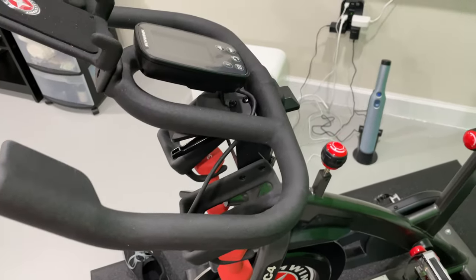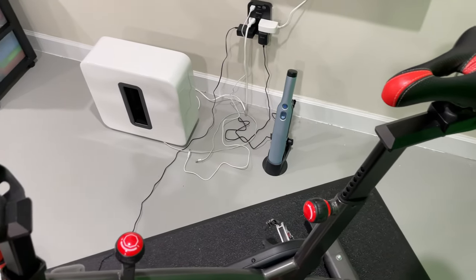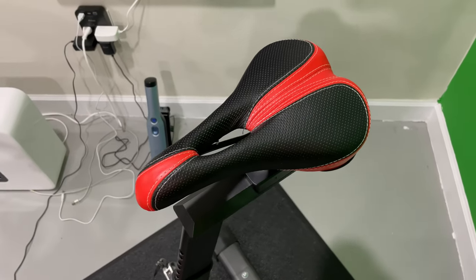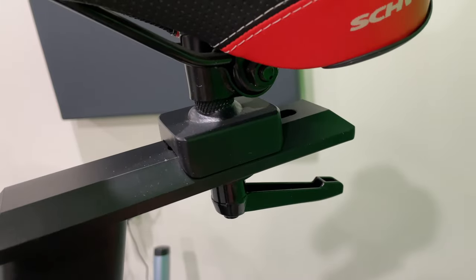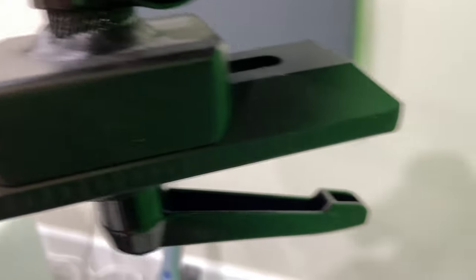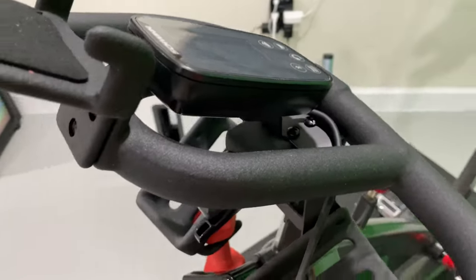There's another area of adjustment for the handlebars — that's the distance between the seat, or the saddle if you're a cycling nerd, and the handlebars. To decrease the distance between the seat and the handlebars, you can use the knob on the seat. Again, like the other knobs, you've got to loosen it and then you'll be able to slide forward or backwards.